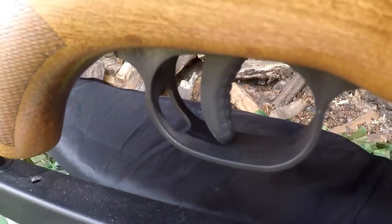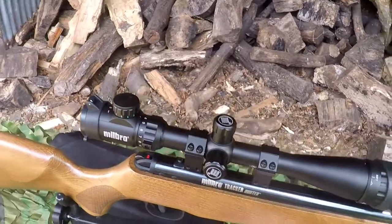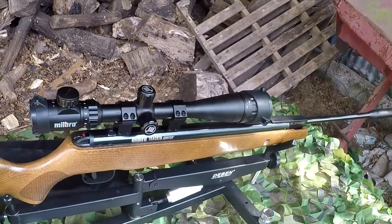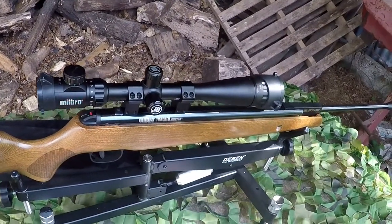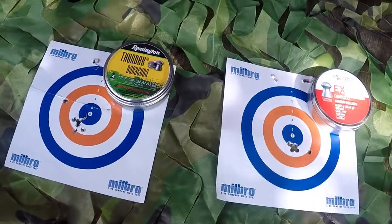I'd rather the trigger blade just be smooth, but you can't win them all. As for the recoil — this definitely isn't a kiddie's introductory rifle, that's for sure. The Tracker Hunter definitely has a bit of kick to it. On the plus side, the lock time does feel pretty fast and with the right discipline you can get some fantastic groups. It definitely spits pellets out with some gusto — you can feel that.